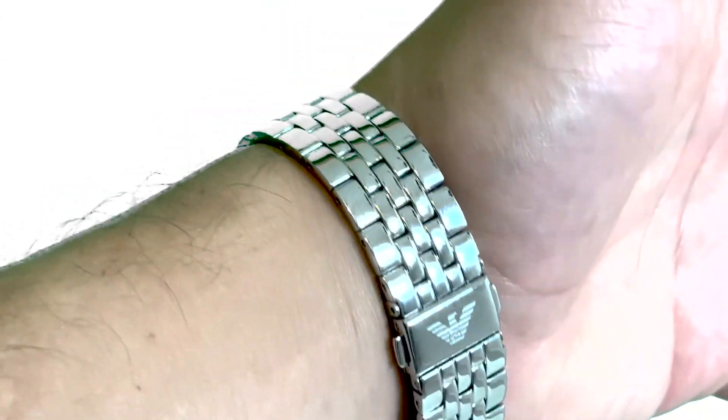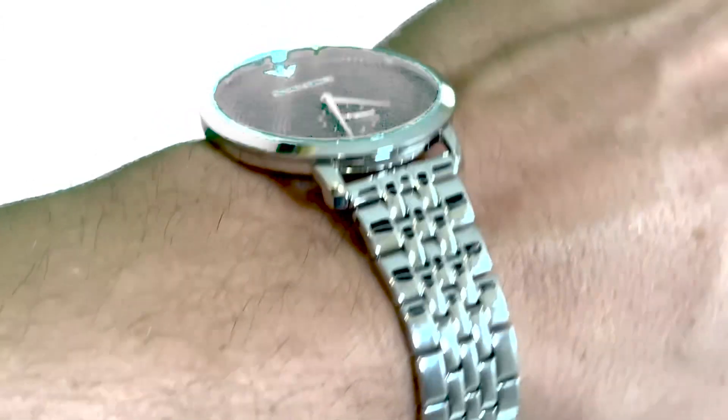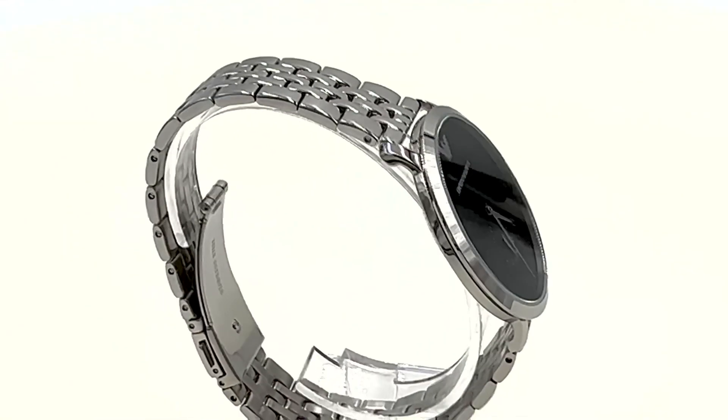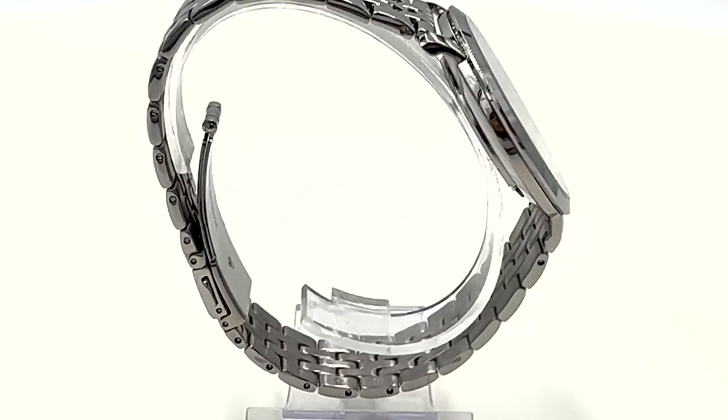The watch's fold-over clasp, paired with a push-button release, ensures it sits comfortably on any wrist. Dive into a blend of tradition and innovation with the Emporio Armani Modern Slim Quartz Men's Watch.